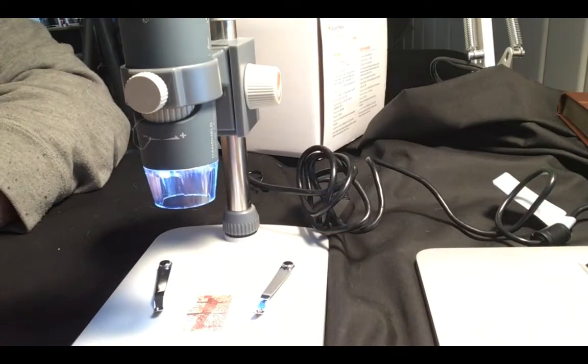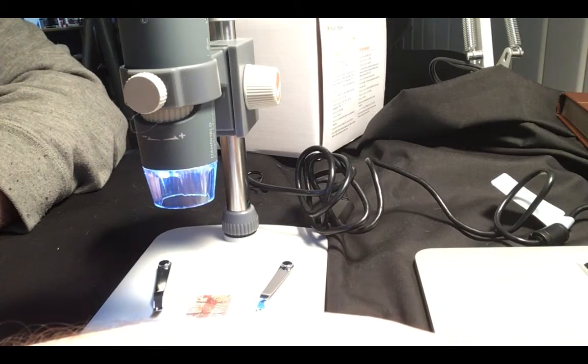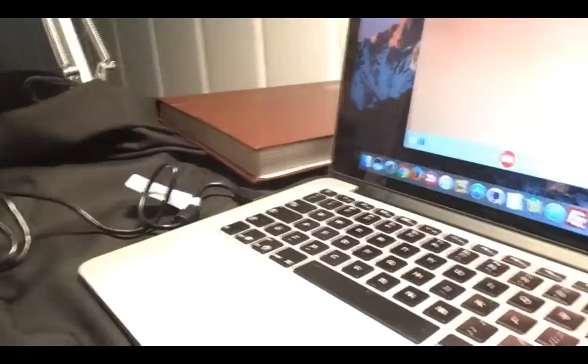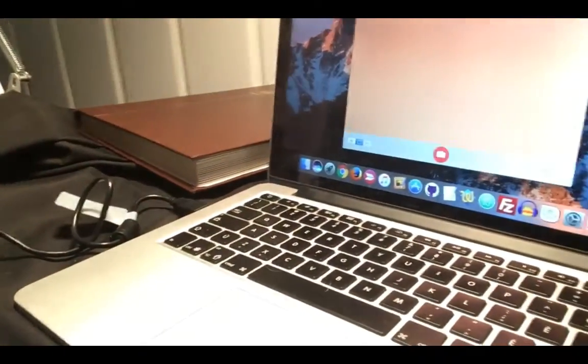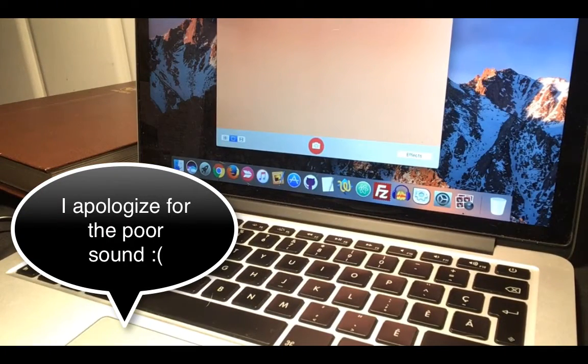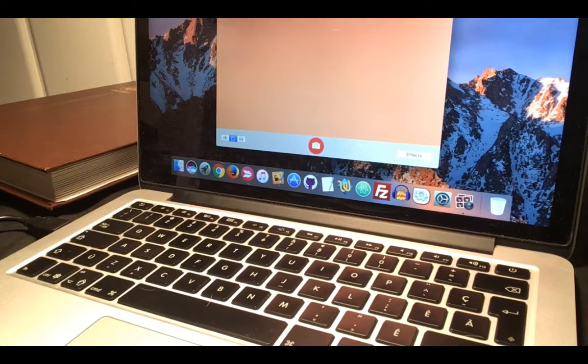I'm on a Mac today, so I'm going to open up what's called Photo Booth. You can see my screen here. It looks like I'm having some trouble getting the stamp, but we can see my tongs, so I'm just going to gently move the stamp.